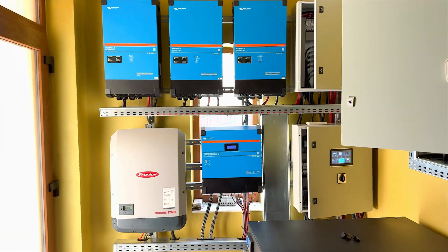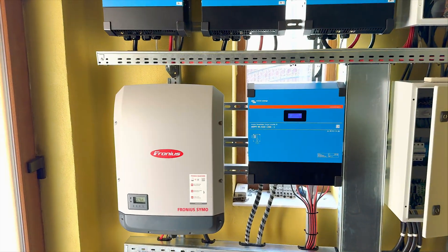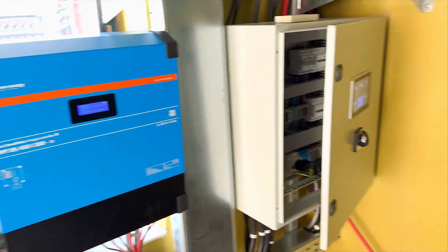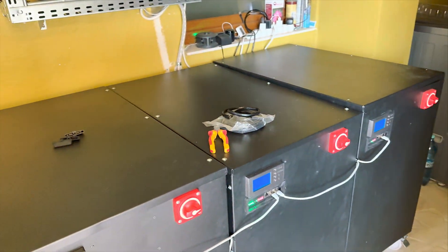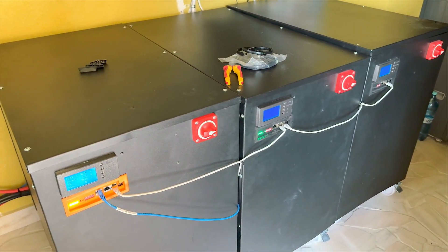Welcome back to CSA, Claudio here. In this video I'm going to show you a setup that is a three-phase microgrid with Fronius, and it has 100 kilowatt-hours of storage in a DIY battery pack from Hyundai modules. Let's get started.